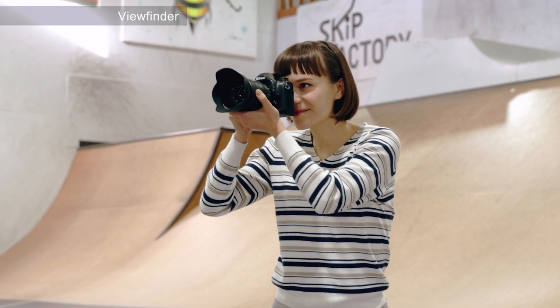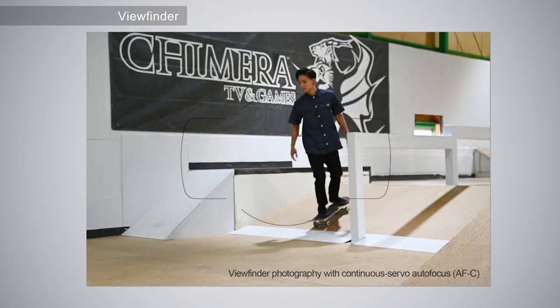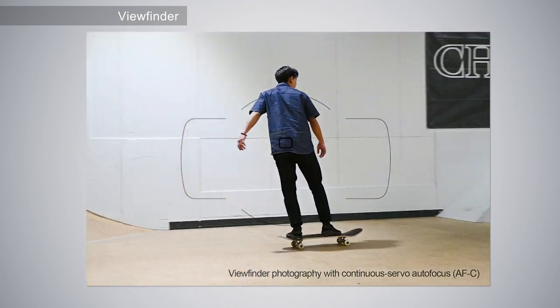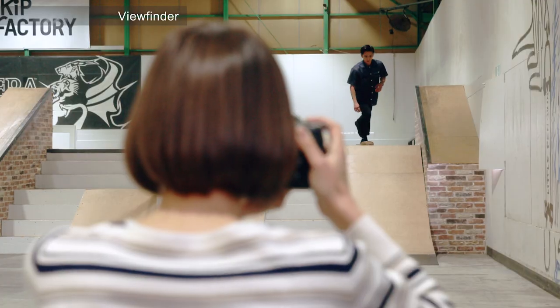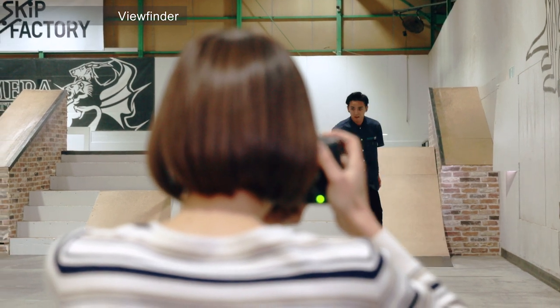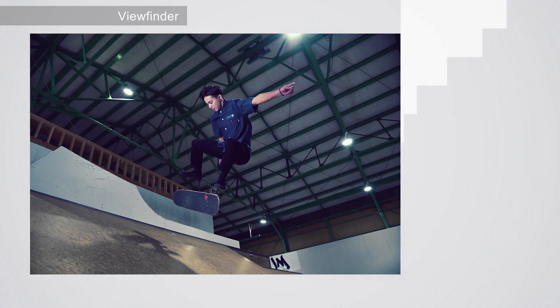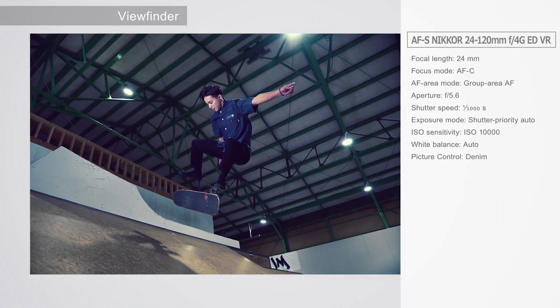The autofocus feature for viewfinder photography has been refined to more accurately capture moving subjects, adding to the pleasure of using a viewfinder with frame coverage at 100% and the high quality optics that users of Nikon cameras have come to expect.